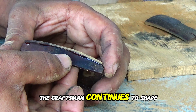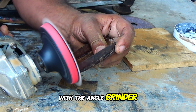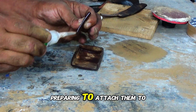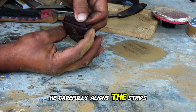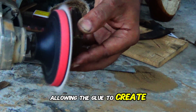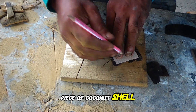The craftsman continues to shape and refine the rectangular base piece with the angle grinder. He applies glue to the edges of long, thin strips of coconut shell, preparing to attach them to the base's sidewalls. He carefully aligns the strips, forming right angles and pressing them together, allowing the glue to create strong bonds.